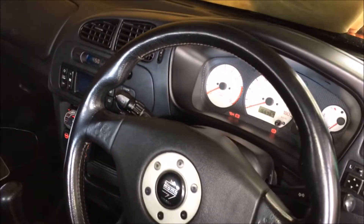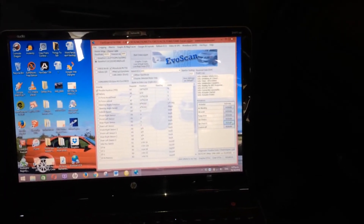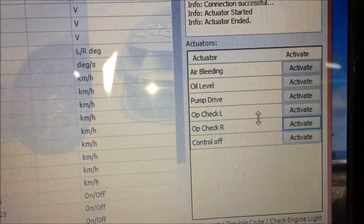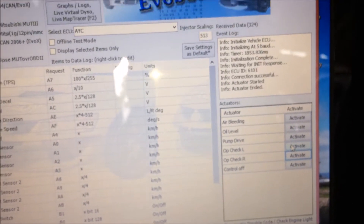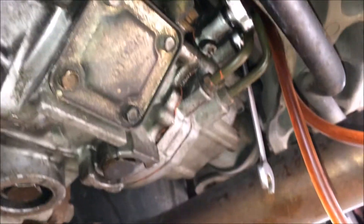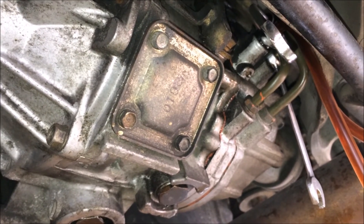This is how you bleed it, using the Tetrix 2.0 cable. Connect the cable up to your OBD2 port and connect it to your USB, then open up EVOS scan. Use OP check left and OP check right — hit the activate button on the left one, then do it on the right one. When you hit OP check left, open up the left side bleeder; when you hit OP check right, open up the right side bleeder.